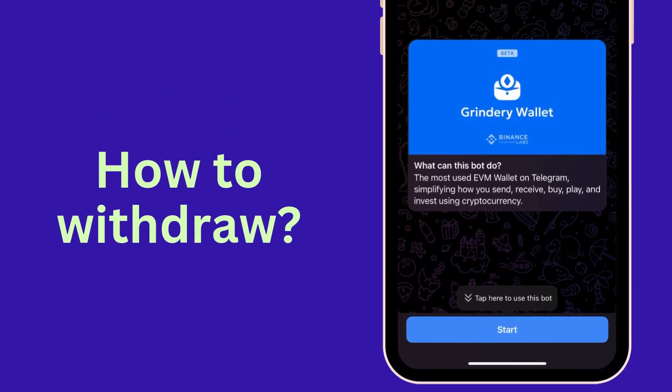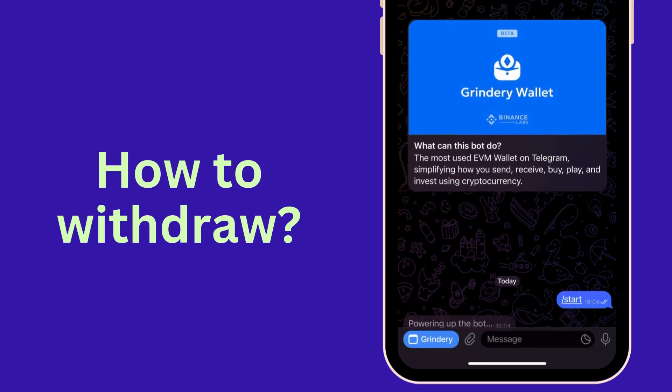Hi everyone! In this tutorial, I'm going to show you how you can withdraw your tokens in four easy steps.